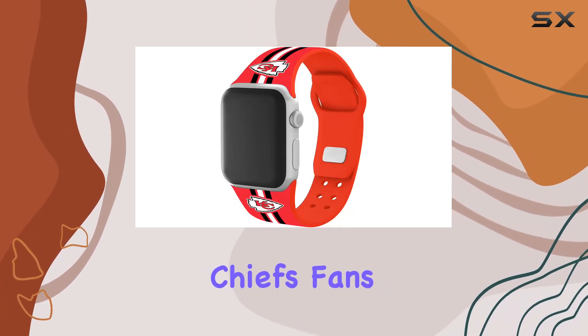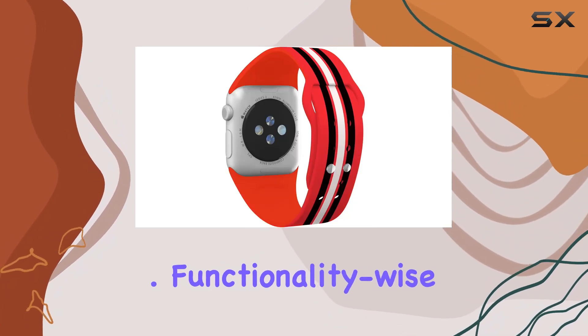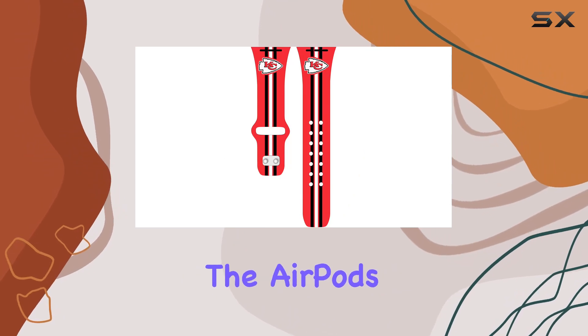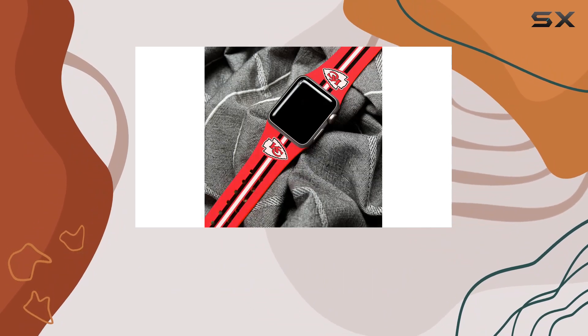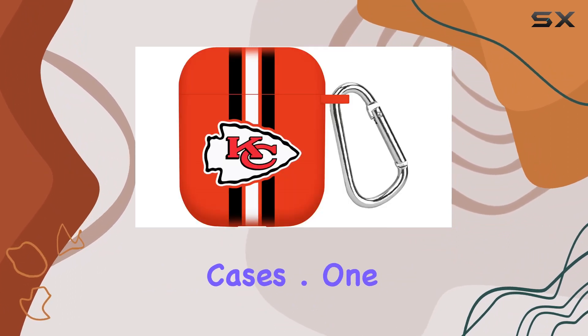It's a one-stop solution for Chiefs fans who want to showcase their team's spirit across their Apple devices. Functionality-wise, the Apple Watch band is easy to install, and the AirPods case provides sufficient protection. The precision cuts for charging ports are spot-on, ensuring you can charge your devices without removing the case.